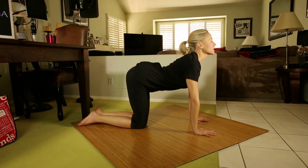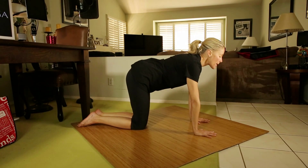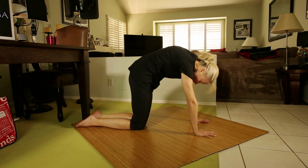As I inhale deeply here, as I gently exhale, I'm going to zip up my belly, tuck my tail towards the mat, bringing my crown towards my thumbs. Pulling the chin into the hollow of my throat, exhaling here.